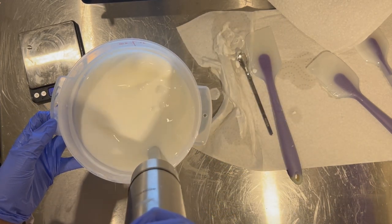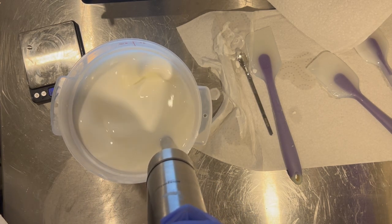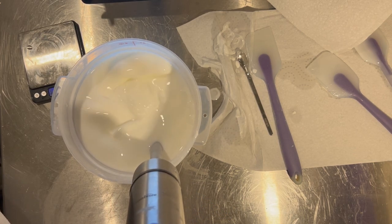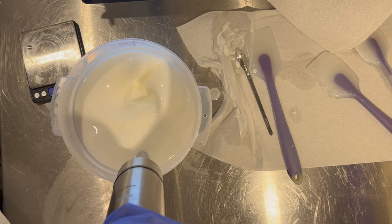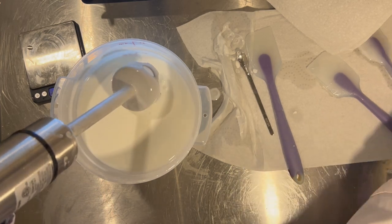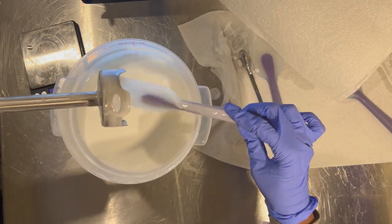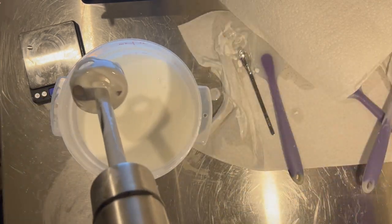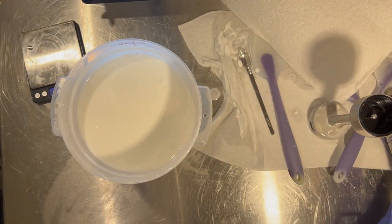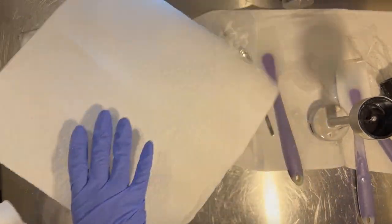I'm going ahead and blending in the preservative — you definitely want to blend very well and make sure it's fully incorporated. The last thing you want is preservative that isn't blended in well. After that I'm going to let it sit and continue to cool. I'll put a paper towel over the top because it's still warm and I don't want condensation to build up on a lid and drip back in. I'll be back the next day.